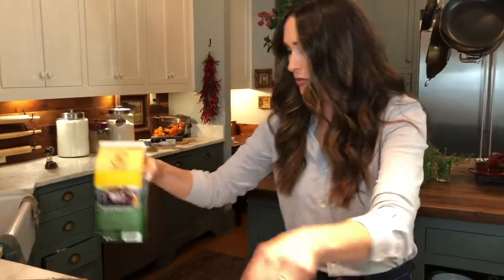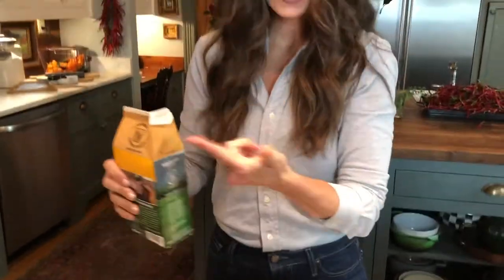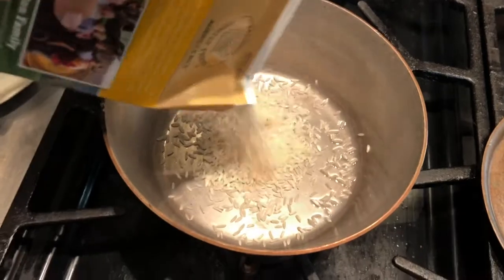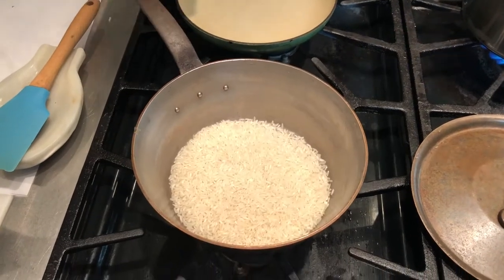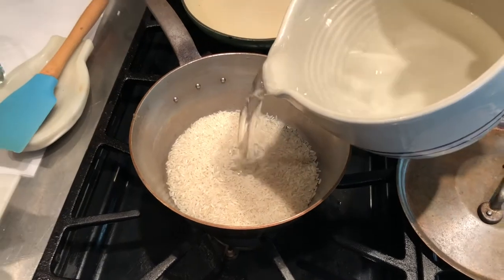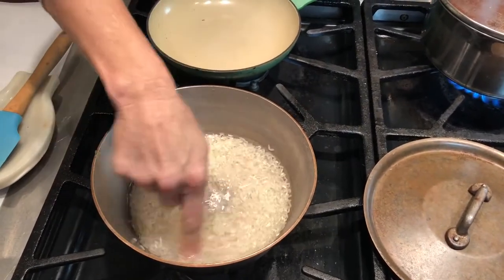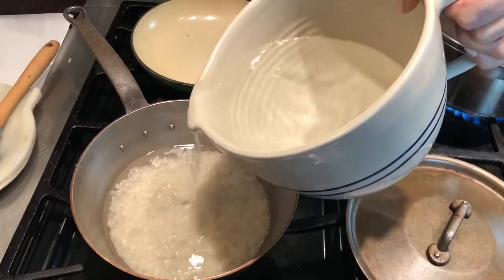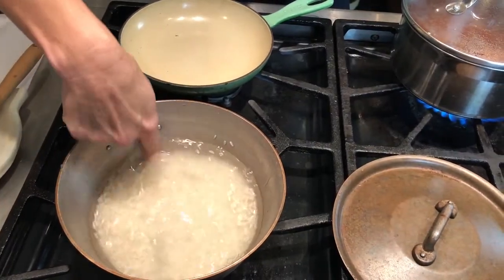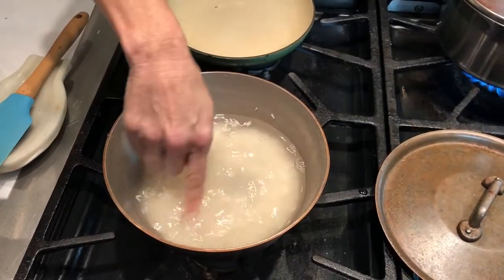I'm going to do the same thing with the white basmati rice — about a half a cup. The great thing about doing it this method is that you don't really have to measure the rice or the water. The great thing about this rice is that it's locally grown right in Arkansas. It's a sustainable, multi-generational family farm, which I love. It stays right in the family and it's made here in the United States — I love that fact.